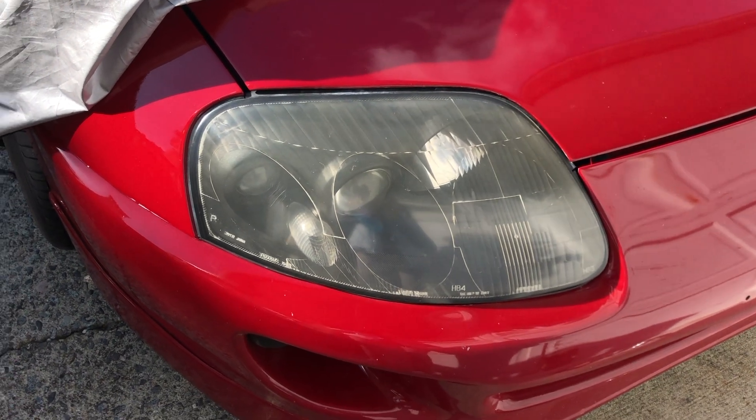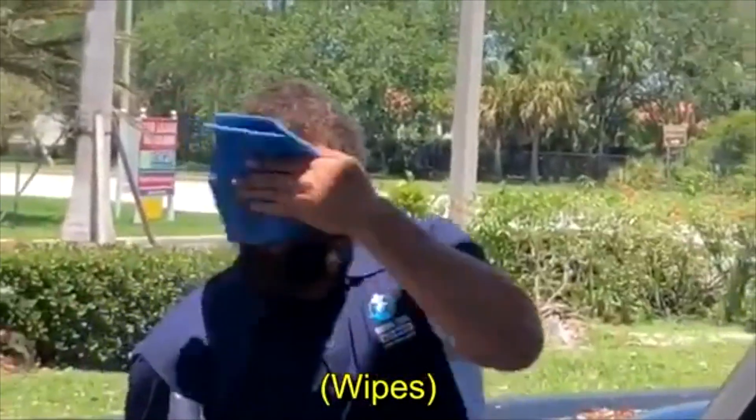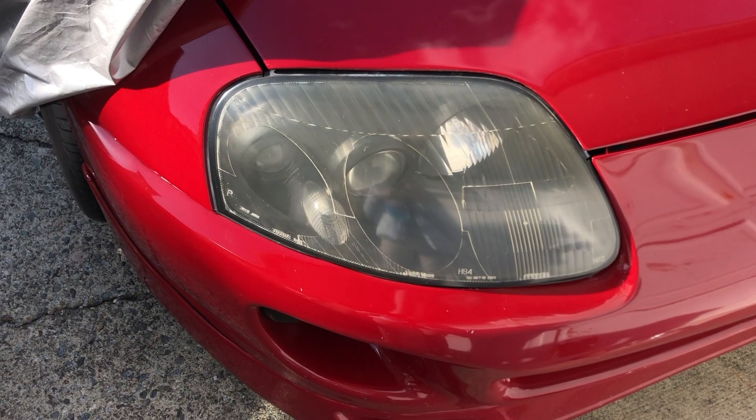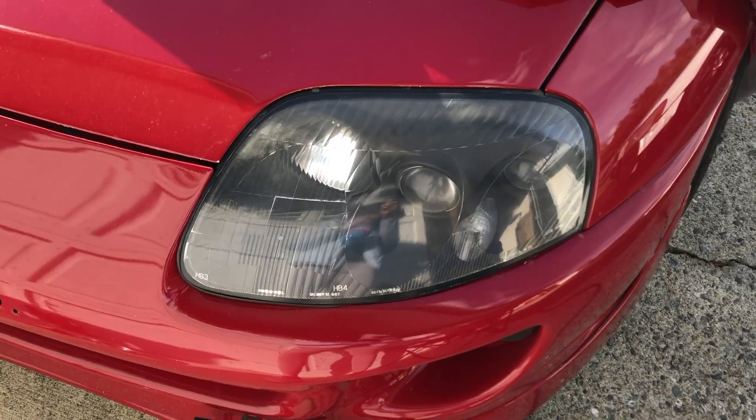Even though I'm using the heavy-duty edition of this kit, the lights I'm working on don't look too bad. But the problem is one side looks more oxidized than the other, so the goal is to make them look more even.